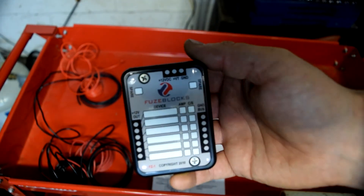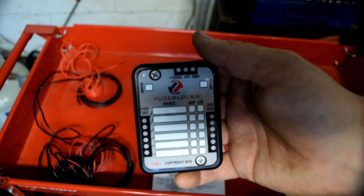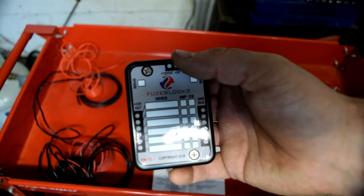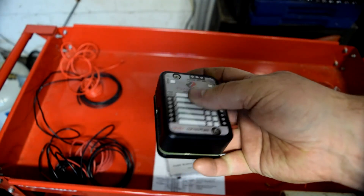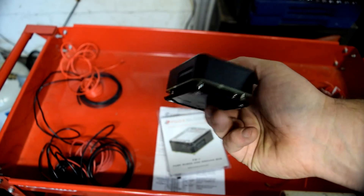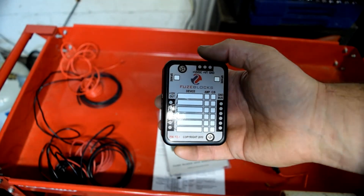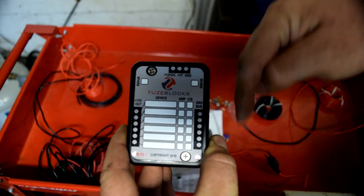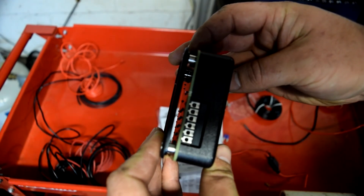Today we're going to pop this open, show you what it looks like inside, and then figure out a spot to put it on my 2001 DRZ 400. On my KLR 650, I just popped up the seat and found a spot. This hub is a little smaller in footprint than the Denali power hub but actually thicker.